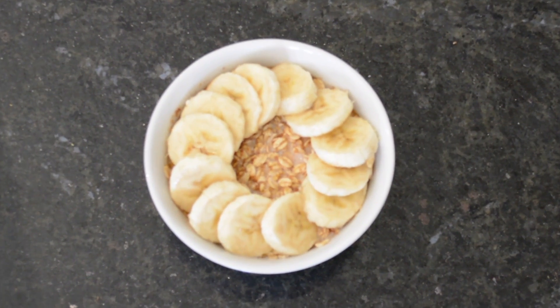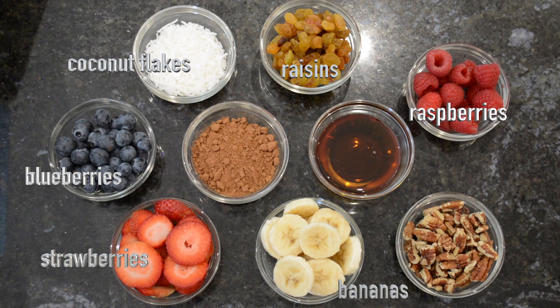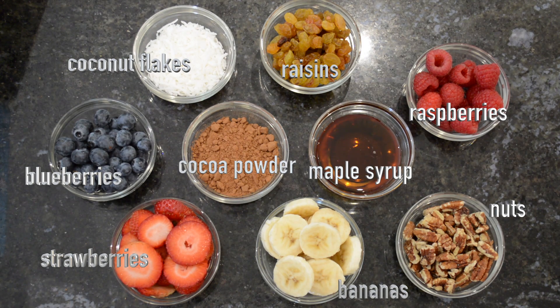No need to limit yourself to these ingredients though — there's a variety of toppings you might like to add to your oat bowl, like coconut flakes, raisins, fresh fruit, nuts, cocoa powder, and maple syrup. So go ahead and make this recipe your own.